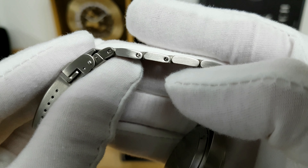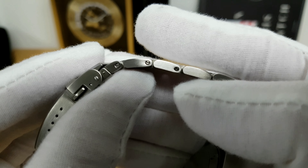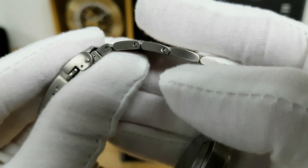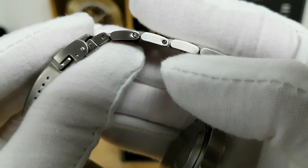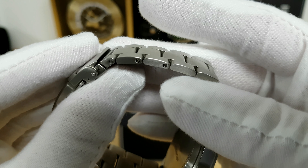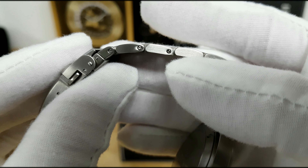I do want to mention that there are screw pins holding each individual link in place. The diameter of these slot screws is actually smaller than I would typically find on other watches, so use caution if you're going to unthread a slot screw to remove or add links — there's potential to strip them if you're not careful.